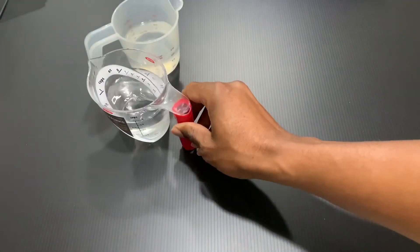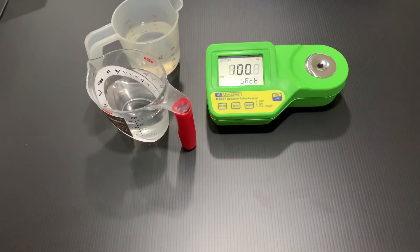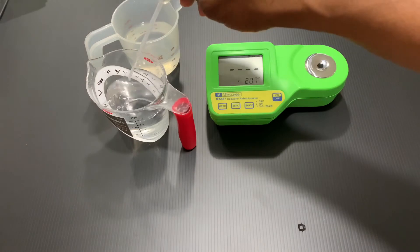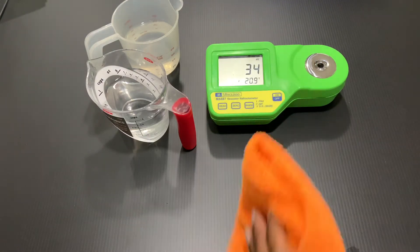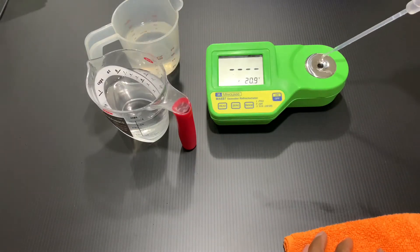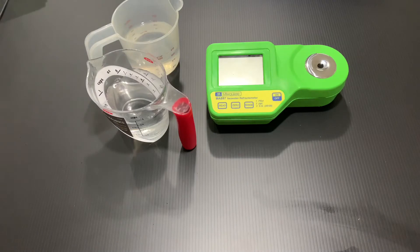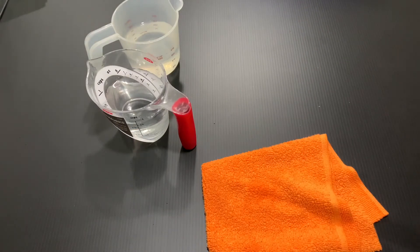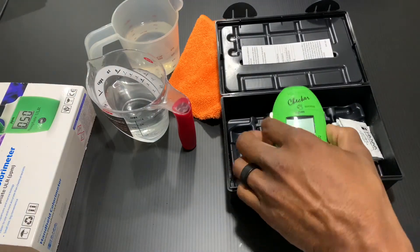Now we're going to dive into using the products and seeing where the parameters are for the Waterbox Dream Tank. First, I get two separate measuring cups — one filled with tank water and one with RO/DI water. The first parameter we're testing is salinity using the Milwaukee salinity tester. It looks like we're at 34 ppt, which is okay — I usually like to keep it at 35, but 34 isn't bad. I did a water change a few days ago, so I'm working to get it back up. Next up is phosphate using the Hanna checker.